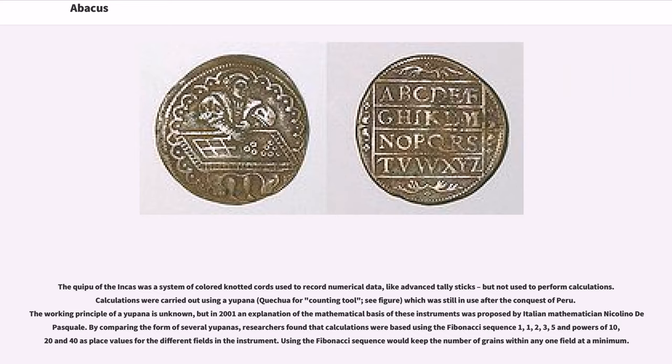The quipu of the Incas was a system of colored knotted cords used to record numerical data, like advanced tally sticks, but not used to perform calculations. Calculations were carried out using a Yupana (Quechua for counting tool), which was still in use after the conquest of Peru. The working principle of the Yupana is unknown, but in 2001 an explanation was proposed by Italian mathematician Nicolino de Pasquale. By comparing the form of several Yupanas, researchers found that calculations were based using the Fibonacci sequence (1, 1, 2, 3, 5) and powers of 10, 20 and 40 as place values.